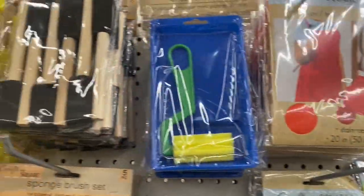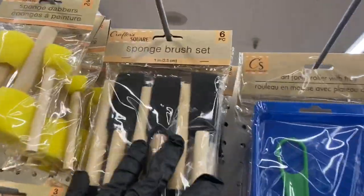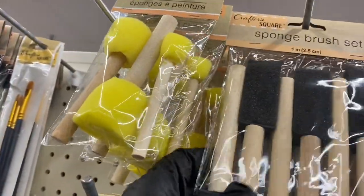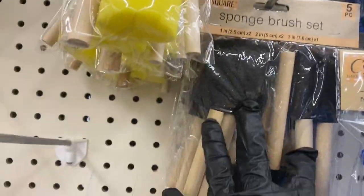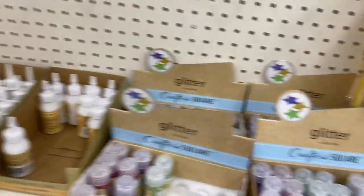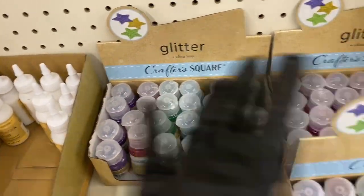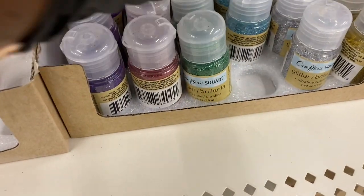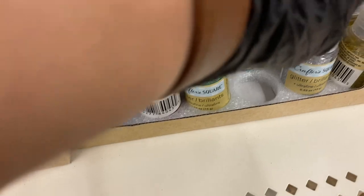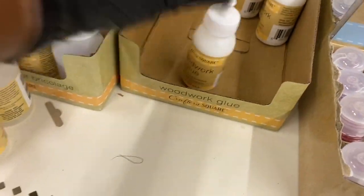The Mod Podge came back — thank goodness. They have this crafting apron, the foam roller with tray, and these sponges in the size I use. Last time I came they had taken everything but the purple glitter glue — but now they have peridot, blue, silver, gold, purple, and red.